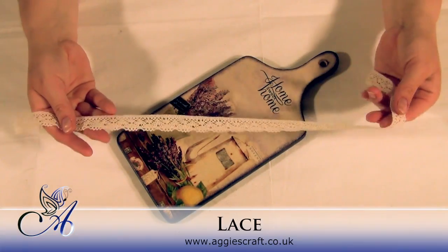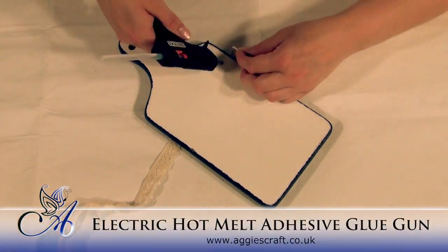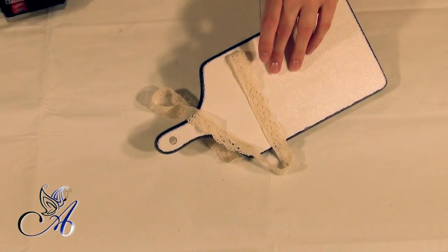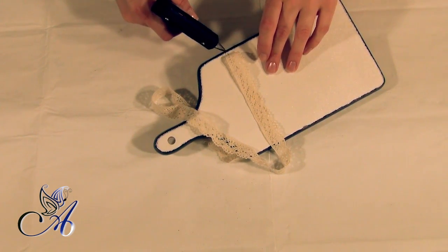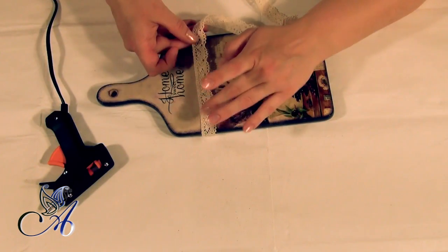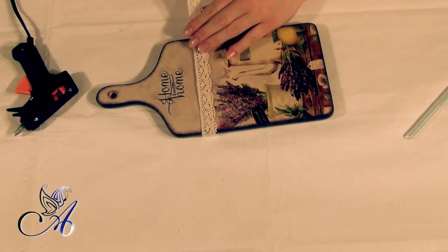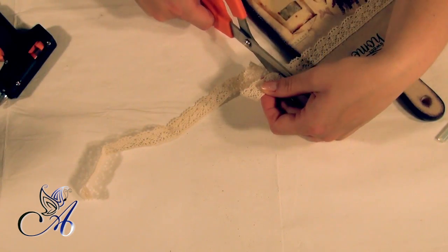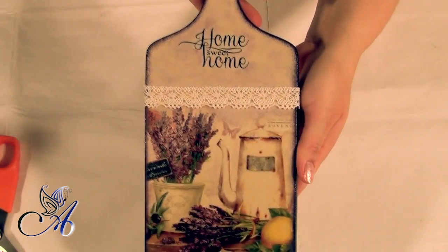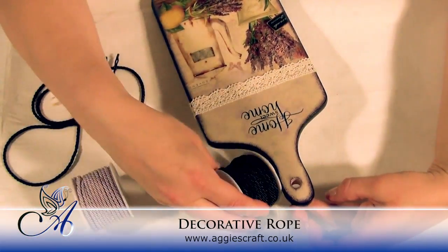This chopping board is ready to be hung in my kitchen, but I decided to add vintage lace across it, as I still wasn't happy about that border between the napkin and the rest of my board. And last but not least, adding some nice rope.